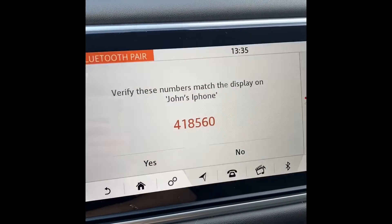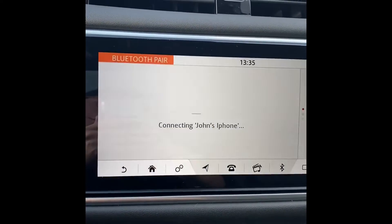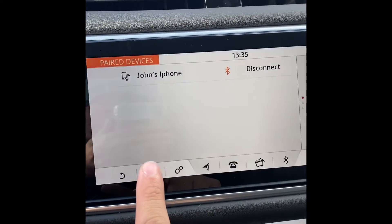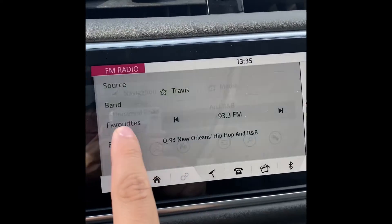Once you've selected it on your phone, the same confirmation code will pop up on the vehicle screen. Simply tap 'Yes' and it will begin pairing with your phone. Once you get the message that it is connected, it will show up on the screen.